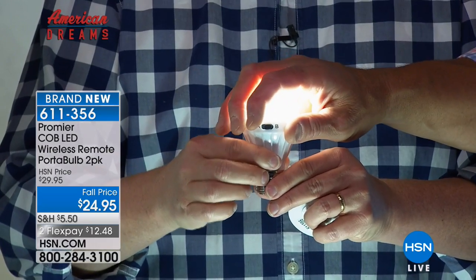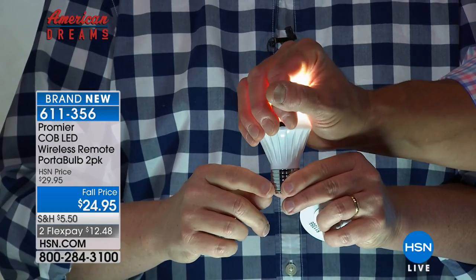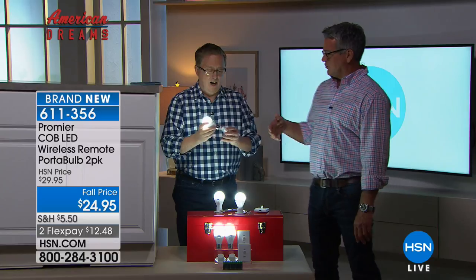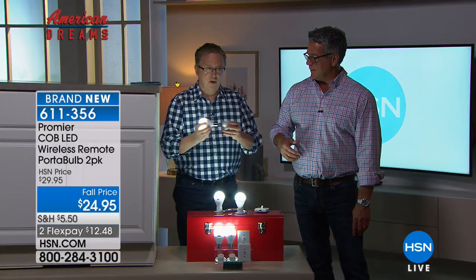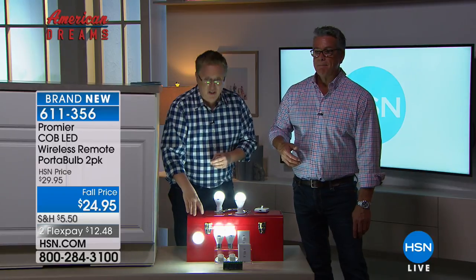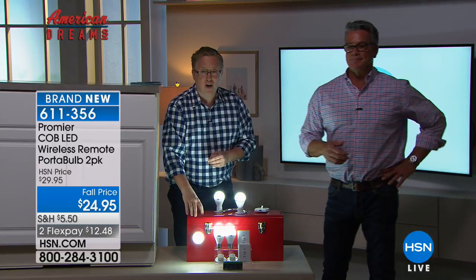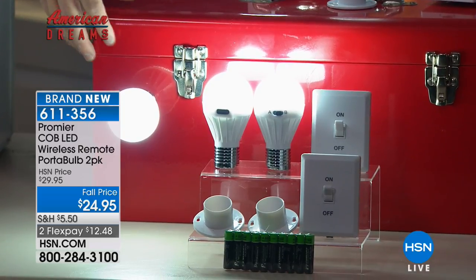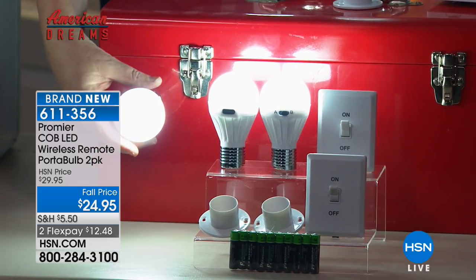Because these are LED, they don't get hot — ever. Which is great if they're in a closet because you don't want the heat near clothes. The bulbs are going to last forever. And the base is actually magnetic, so if you want to put it under the hood of a car while you're working, or inside your tackle box or toolbox, you can do that as well.